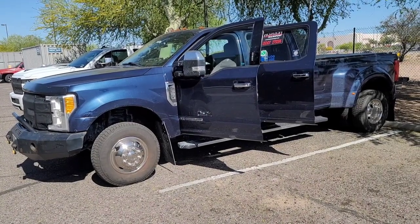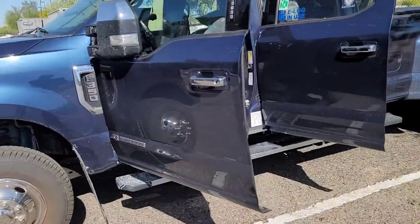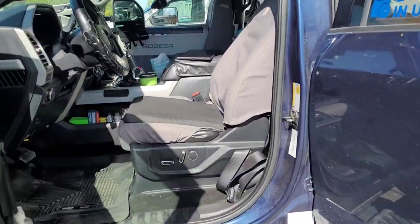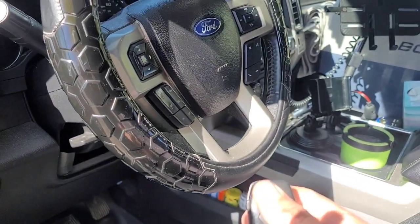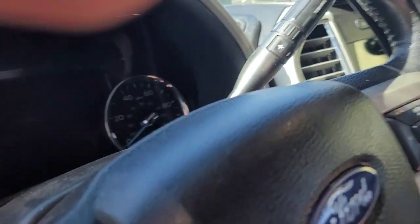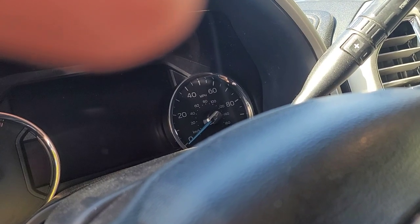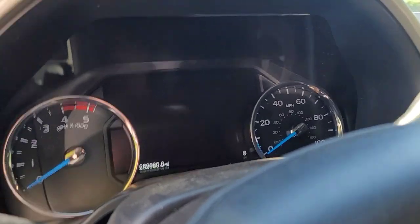This is my buddy David's truck. We're in Mesa, Arizona, and I'm going to show you what it's doing. We checked all the fluids, all the oils - there are no check engine lights on or anything like that.